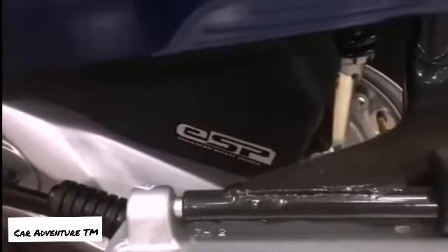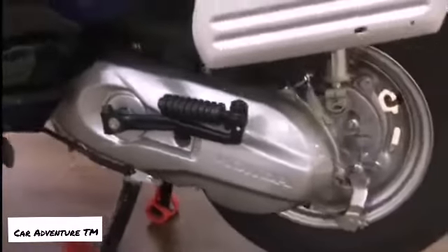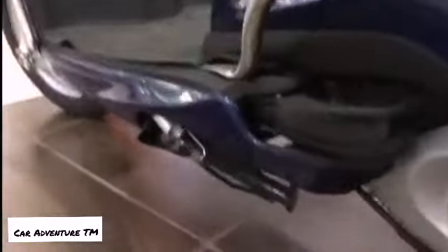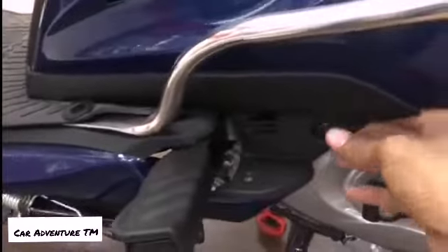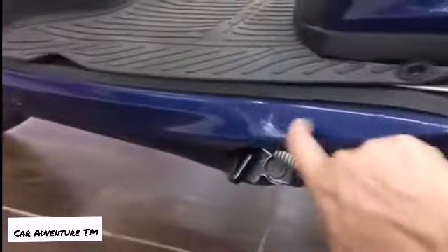Here is the badging for Bharat Stage 6 and HET, which means Honda Eco Technology. There is also the ESP badging, meaning Enhanced Smart Power, which will increase mileage by 15 percent more than before. This is the 110cc engine, and the footrests for the pillion are also redesigned by the company.